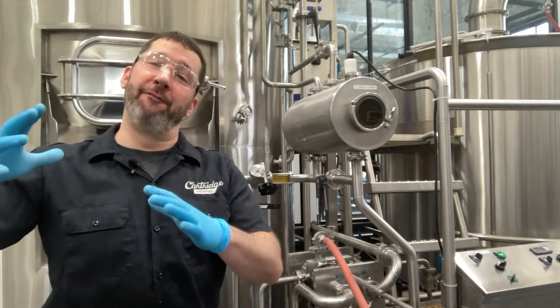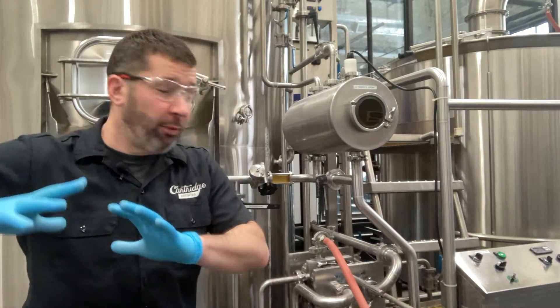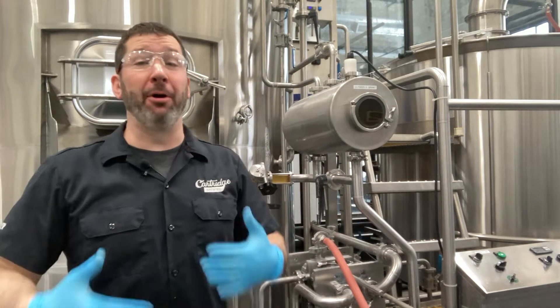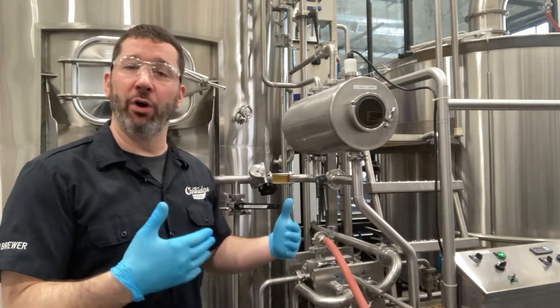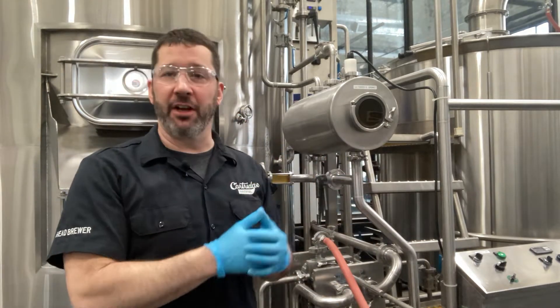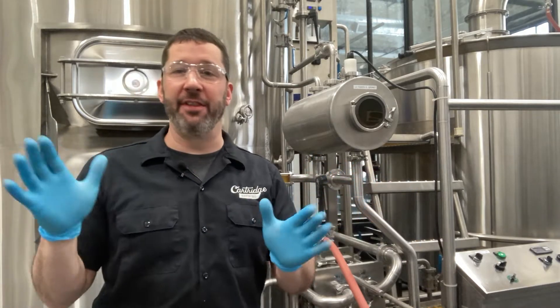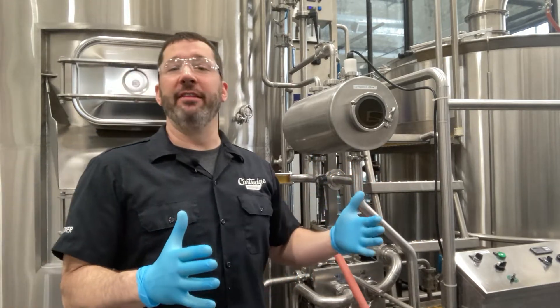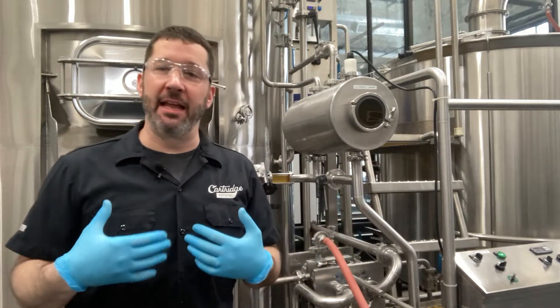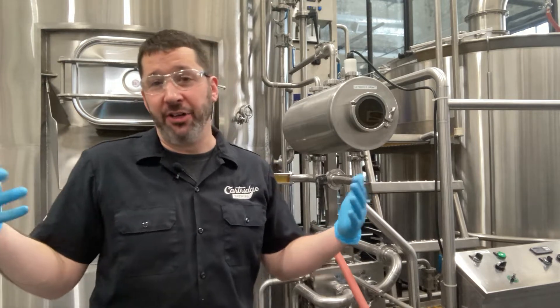We are now moving our first wort — the first portion of wort created with our original mash — to the kettle. I personally like to run a couple of barrels of wort into the kettle before I start sparging. There's a little bit of research on that from a conference a couple years back as far as maximizing efficiency. I don't know if it's the most important thing, but there's some research that says there's benefit to it, so I do it.